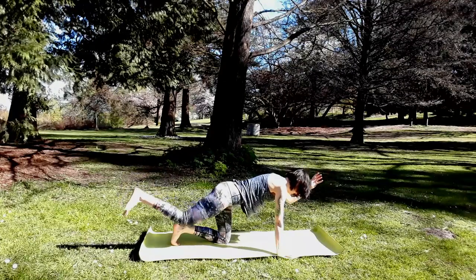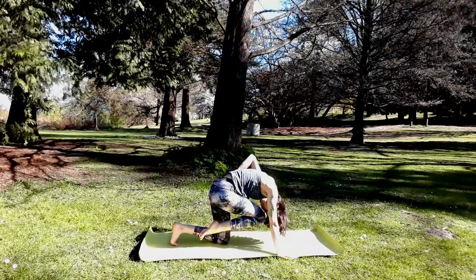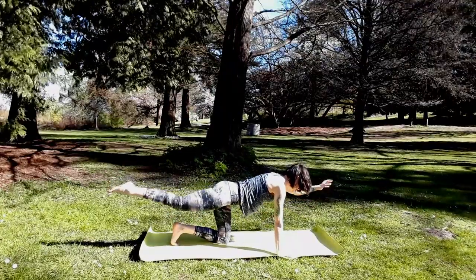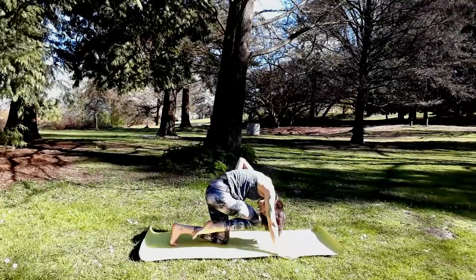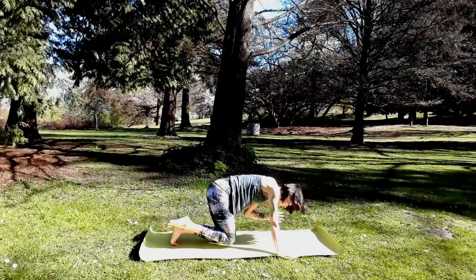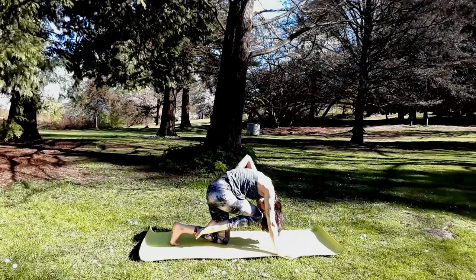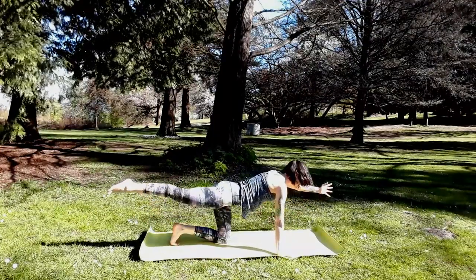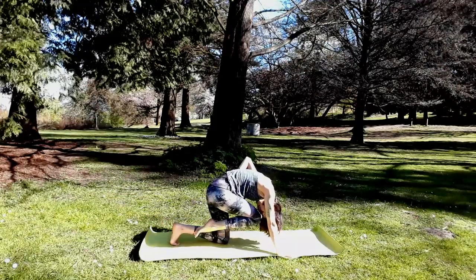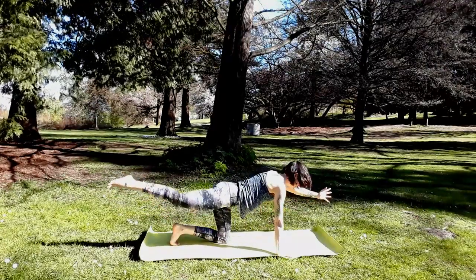Round right knee to nose, left elbow in. Inhale, reach — left arm forward, right arm back. Exhale, round and knee to nose. Inhale forward. Exhale to squeeze all the old air out, so there's space for the new one — your inhale. Exhale to contract your core muscles. Inhale, breath floods you. Last couple cycles.